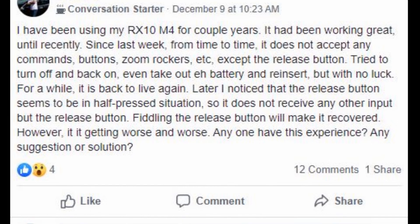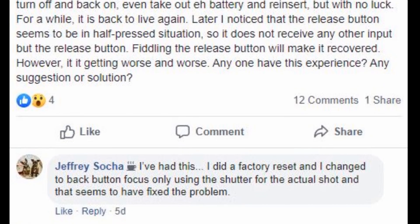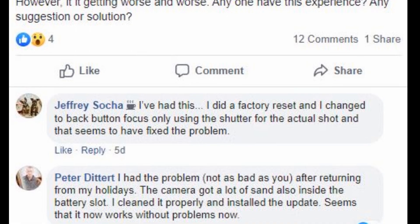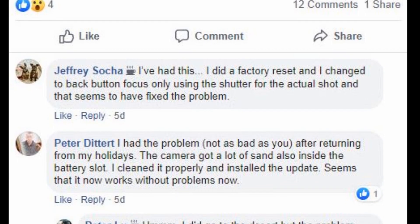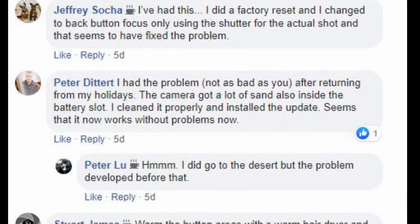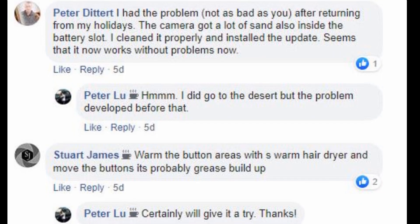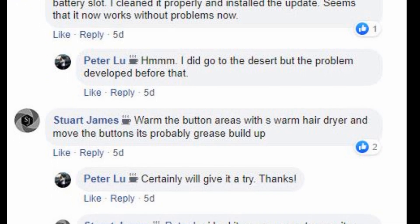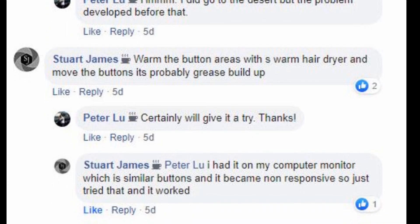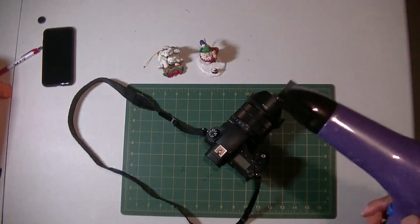I posted my message on a Facebook group for Sony RX10 photography and got some replies. Some people thought it might be related to software. Later, Mr. Stuart James suggested warming the button area with a hair dryer and moving the button — probably grease buildup. Another friend, Eric J, said a friend did exactly the same thing and it worked perfectly. Okay, let me give it a try — there's my hair dryer.